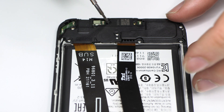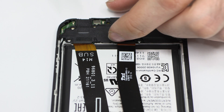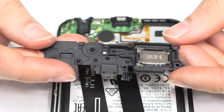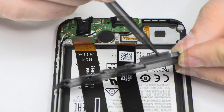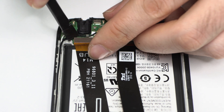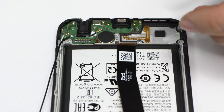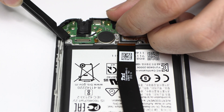Remove the screws from the bottom of the device. Here we have the loudspeaker. Here we have the motherboard flex cable. We disconnect the two coaxial antennas.